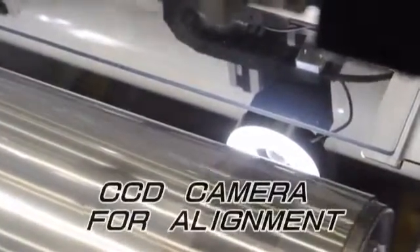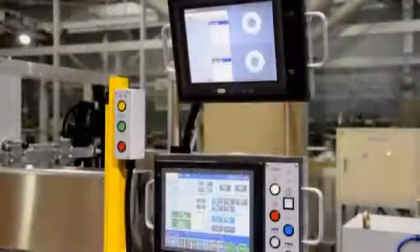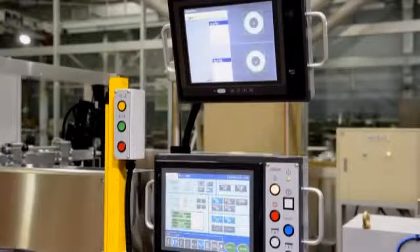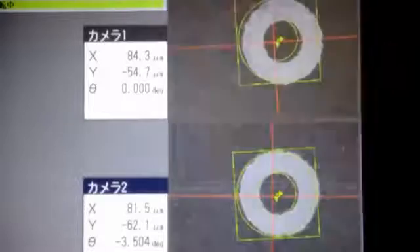After the meandering has been corrected by the CPC device again, the film is conveyed to the CCD camera area of the printing unit. The position of the CCD camera is adjustable from the touch panel according to the size of the print. The CCD camera alignment system adjusts the film feeding amount and moves the screen frame horizontally for perfect registration to start the printing process.